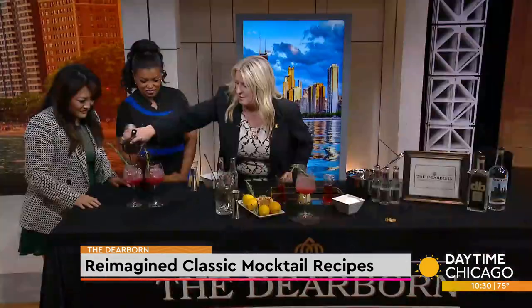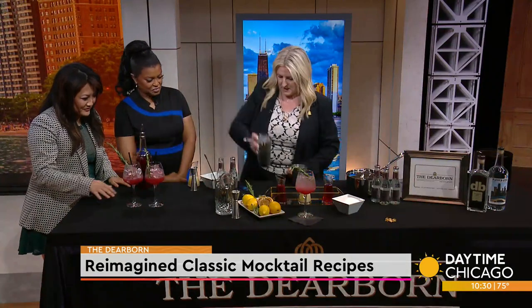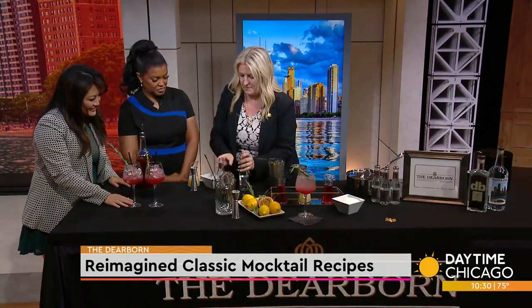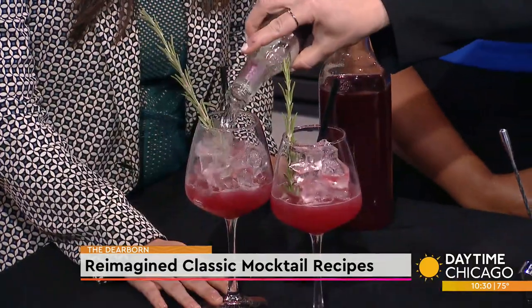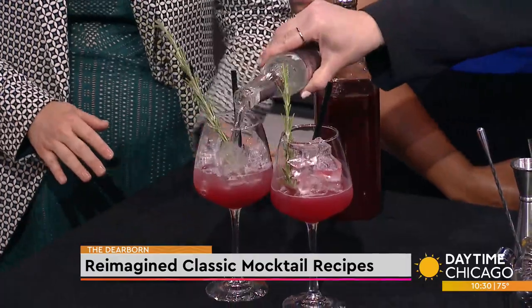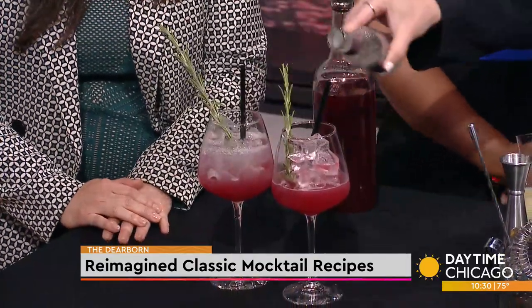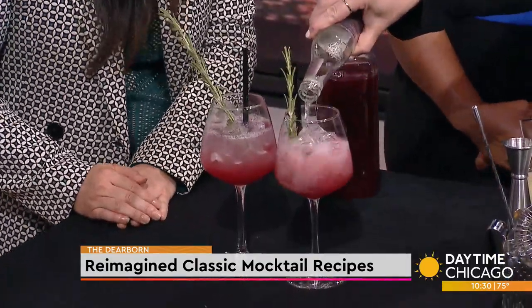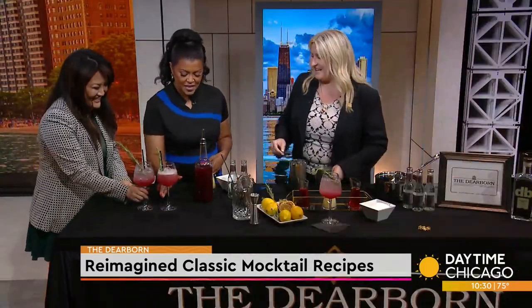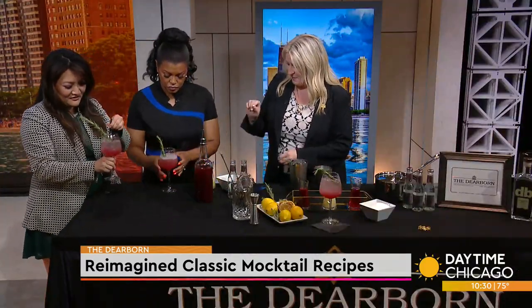You're just going to add in your ice here, and then we like to incorporate a little club soda to top this off — a little effervescence. We've got to have it fizzy. You may want to give it a little mix with the straw.